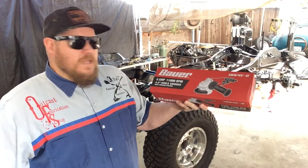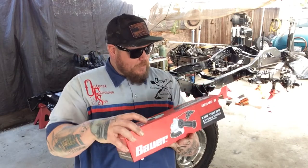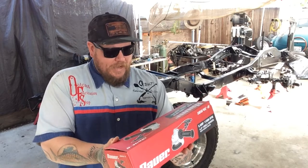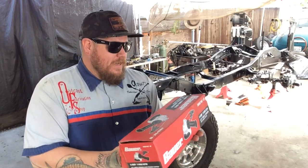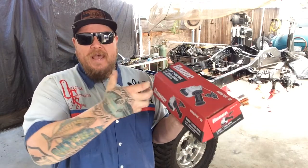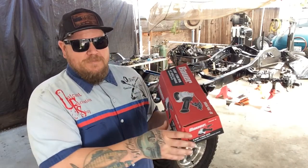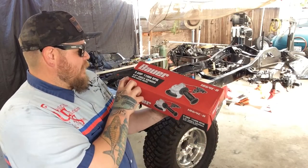Let's get right into it and check this thing out. So it's 11,000 RPM, 8 amp. The next one up was I think $49 or $59, and all it was was 500 more RPM — 11,500 — same 8 amp, but the handle was really bulky on it. They had them all on display so we'll take a look at this one, which has the trigger switch handle that I really liked.